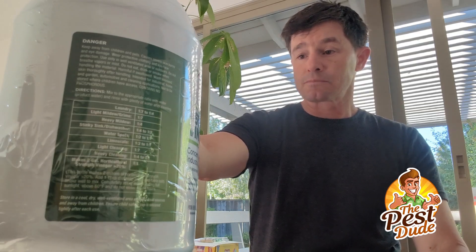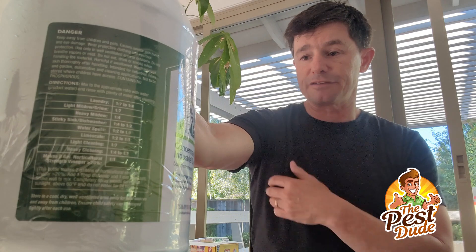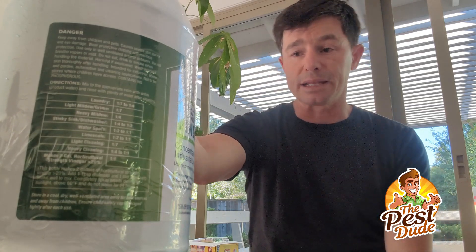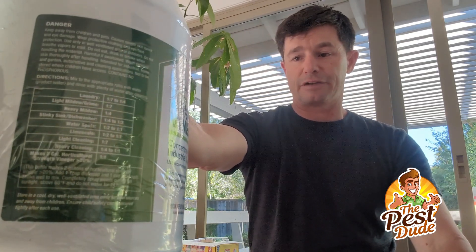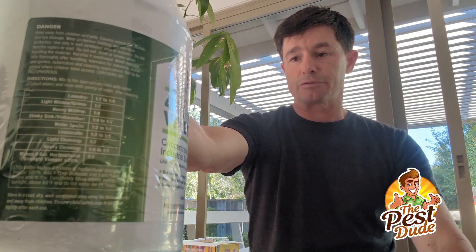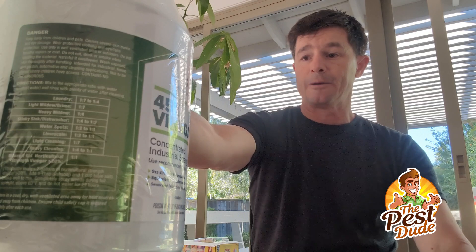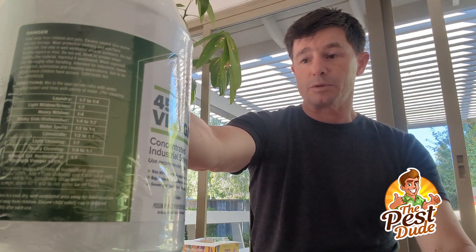This says here: if you get it in your eyes, take out your contact lenses and immediately flush with water for 20 minutes. You have to wash your eyes for 20 minutes. Skin: remove contaminated clothing. If you spill this on your clothes, rip your clothes off. Rinse your skin with water, take a shower with soap and water, and then seek medical attention.